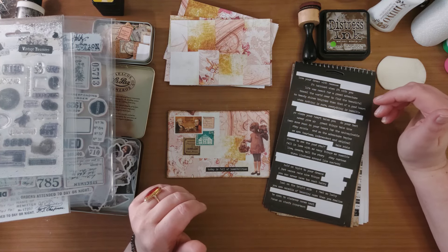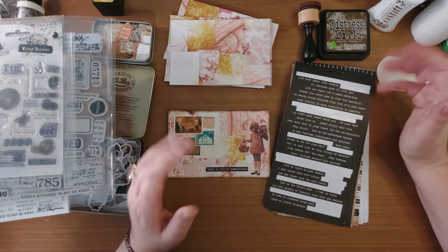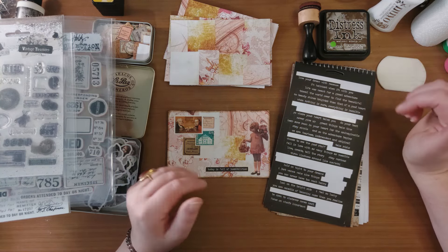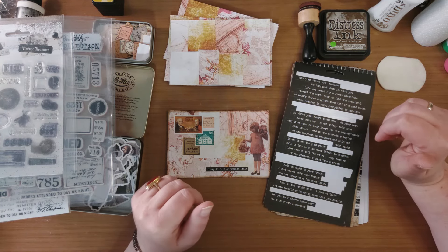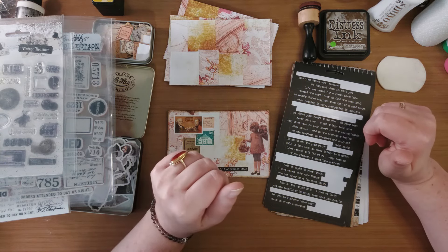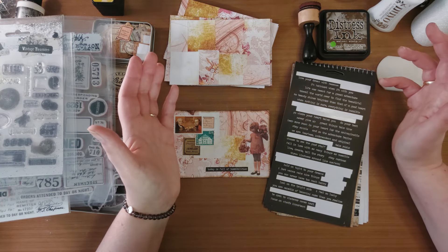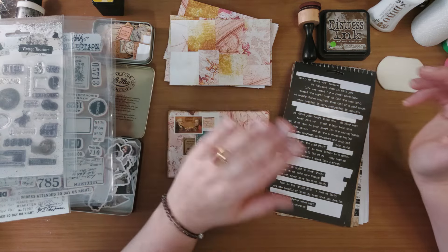En je maakt gewoon mooie dingen. En je hebt gelijk een redelijk opgeruimd bureau als je klaar bent. Ik vind het in ieder geval prachtig om te doen. En ik hoop dat ik jullie hiermee geïnspireerd heb, dat jullie hiermee ook lekker aan de slag kunnen gaan. Informatie over de producten die ik heb gebruikt vind je allemaal onder in de beschrijving van deze video. Dankjewel voor het kijken naar deze video. Graag tot snel, doeg!